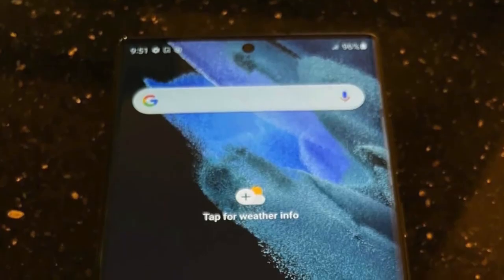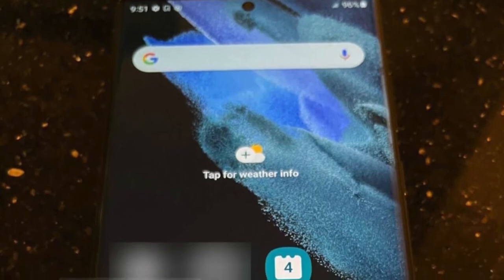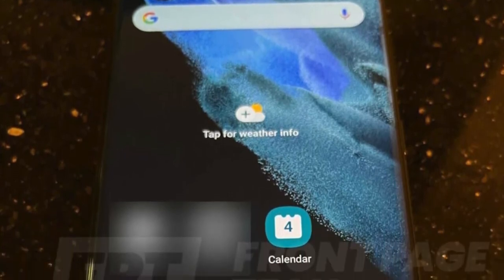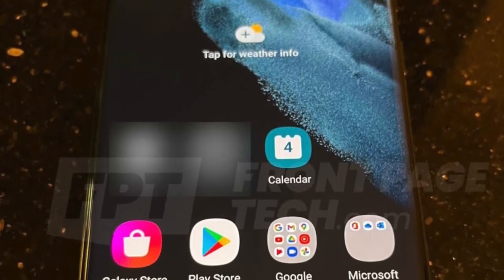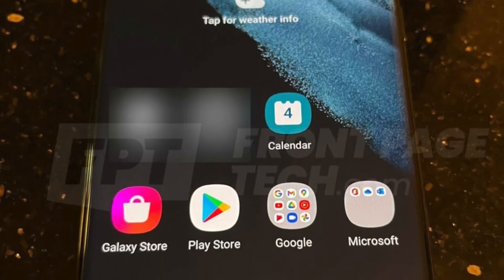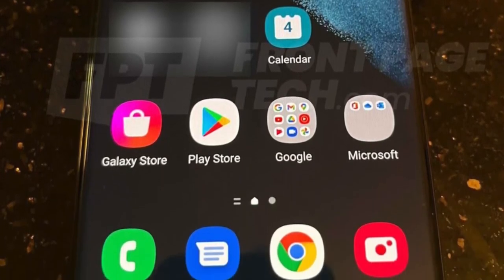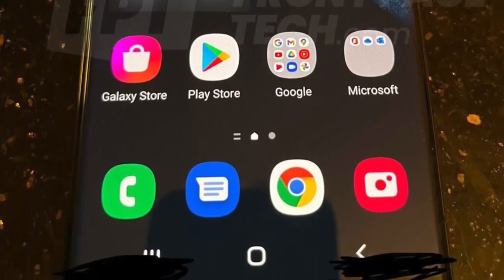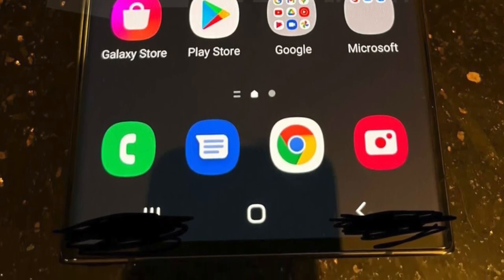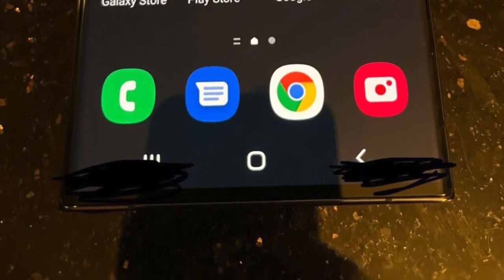Moving on to the front, it is confirmed that there will be no under-screen camera for the S22 Ultra, which is the best decision because current under-screen cameras are not that reliable. We get a trusty 40-megapixel front-facing camera sitting in a small punch hole, and the whole display is looking pretty bezel-less thanks to those slight curves on the side — not too aggressive, similar to the Galaxy Note 10 Plus and Note 20 Ultra. Software-wise, we'll see One UI 4.0 based on Android 12 right out of the box.